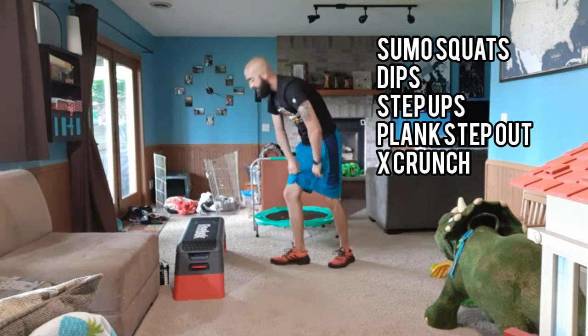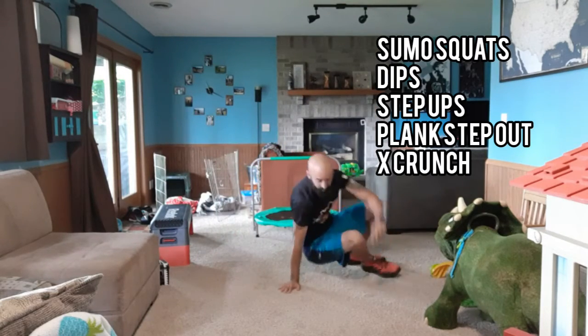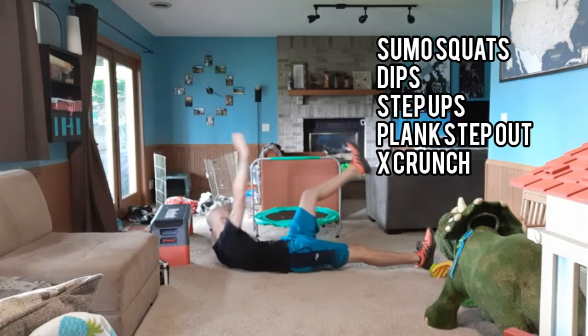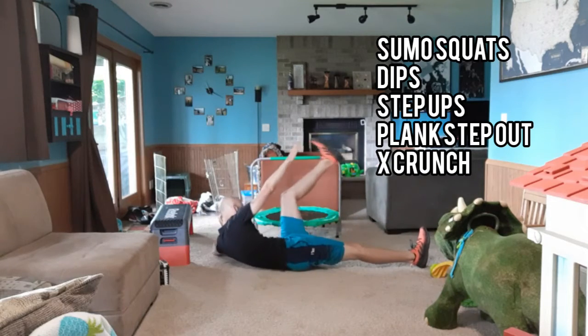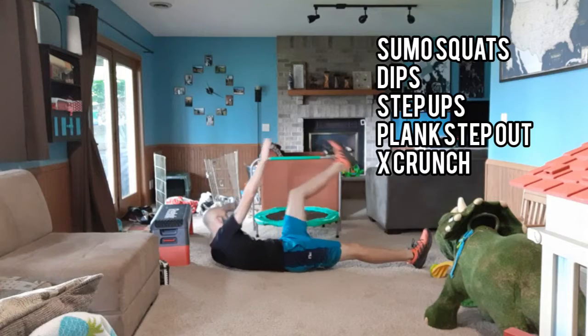And then Friday, we're doing X crunches. So laying all the way down, and then we're coming up, coming across, touch opposite, coming across, touch opposite. You can count all these reps for each way towards your rep count.